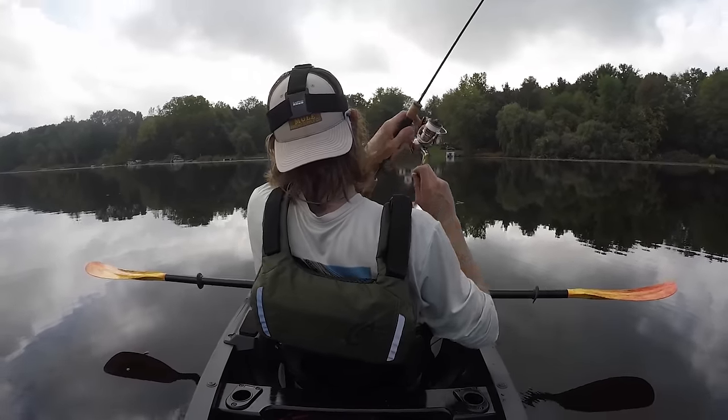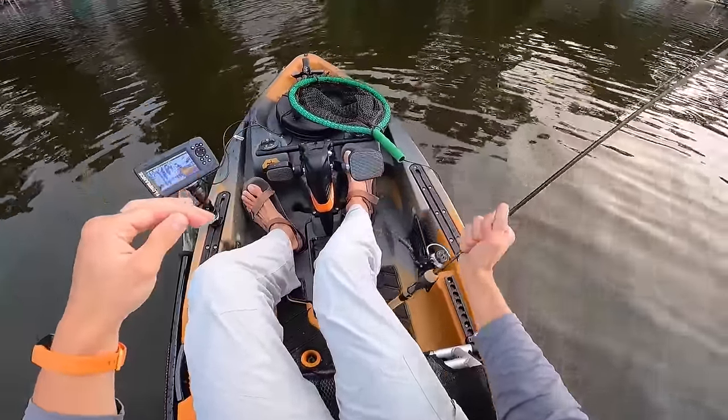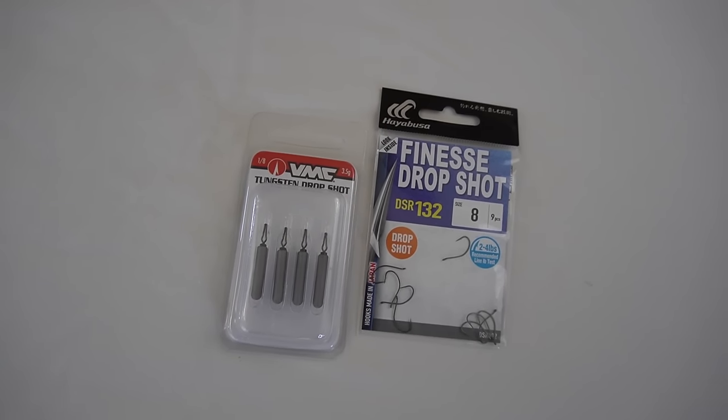Number three: micro drop shot. I used to be a hardcore bass fisherman and fished a lot of tournaments, and a drop shot was always one of my best friends as an angler. What I've realized is that an ultralight version can be just as effective for other species. The rig is simple to tie: tie a Palomar knot to your hook, leave a long tag end, and attach a weight. This gives you the ability to hover a bait right off the bottom and fish nice and slow. I love fishing these in deep water, but you can fish them shallow as well. I prefer about an eighth-ounce weight in most cases, and I've found the Hayabusa finesse drop shot hook in a size eight is really good for bluegill and similar species.